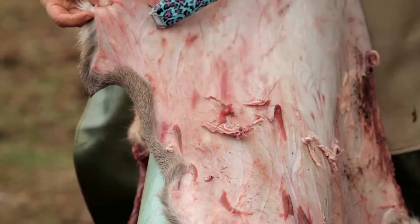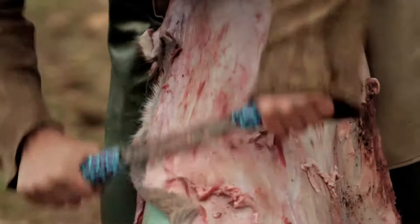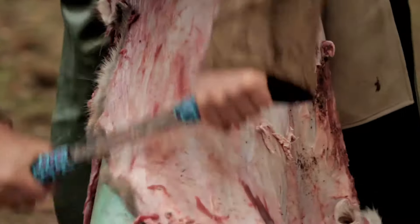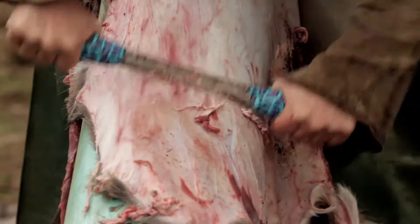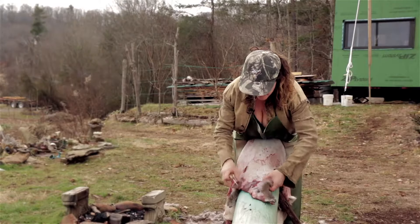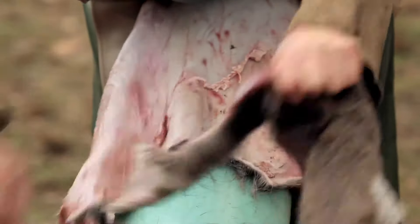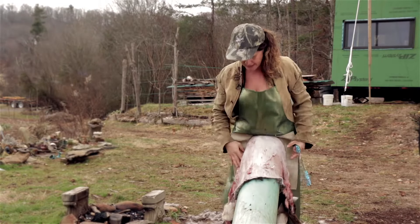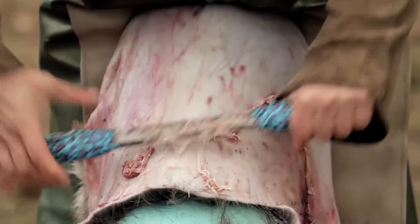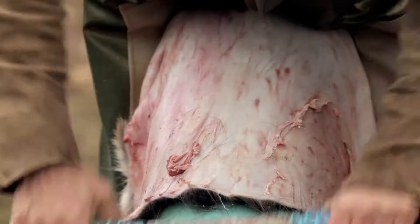These gouge marks might cause me a problem but they're pretty close to the edge of the hide so I'm not that concerned about them. Taking that neck off will make all of the subsequent parts of tanning this hide much easier. You can see how thick that neck skin is — it's pretty crazy to try to tan.